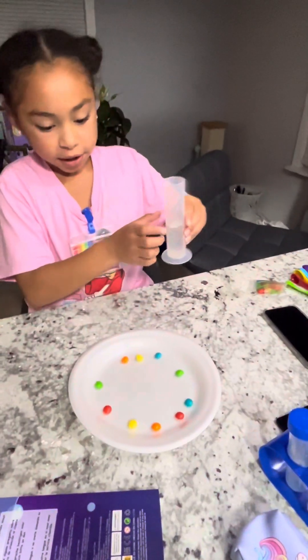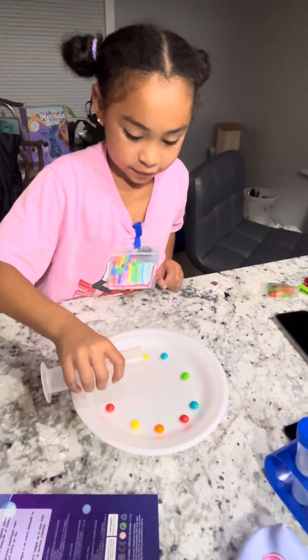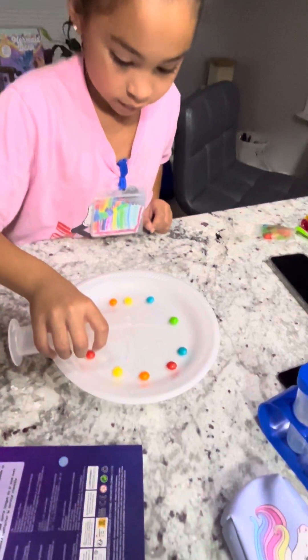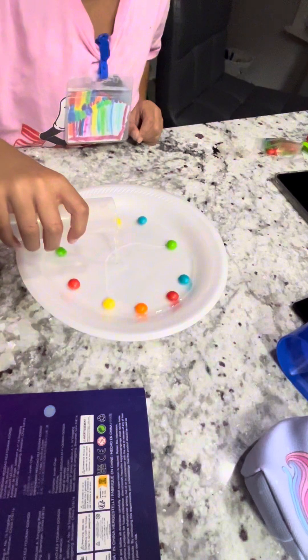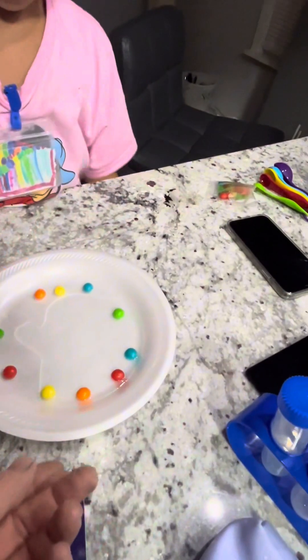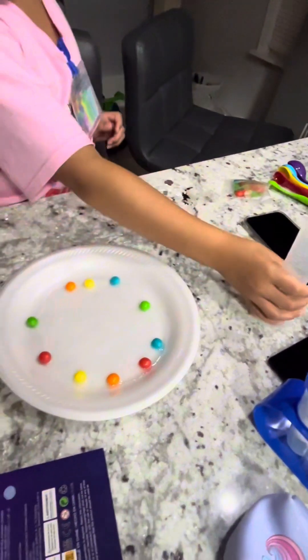I'm going to go up to here. Then you just pour it in the middle. Pour it all. You might have to move the plate a little bit. Then you wait.